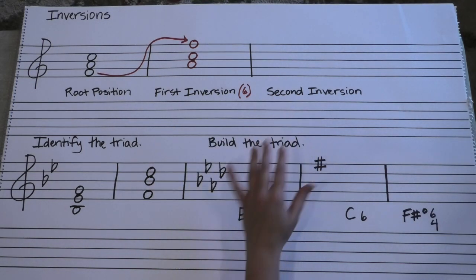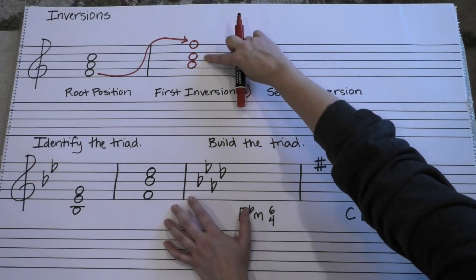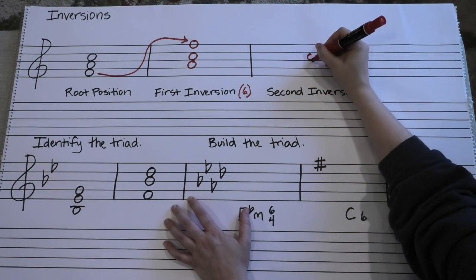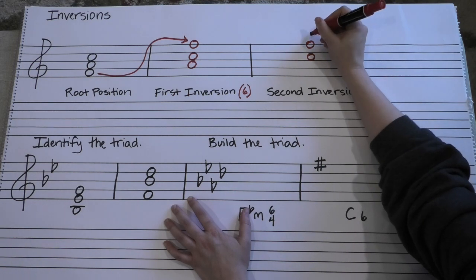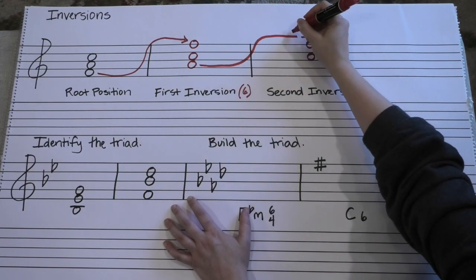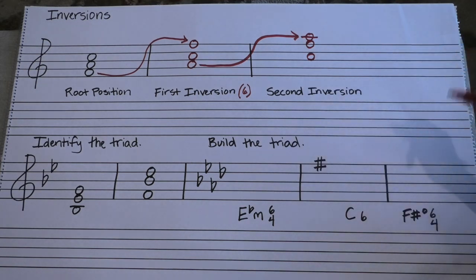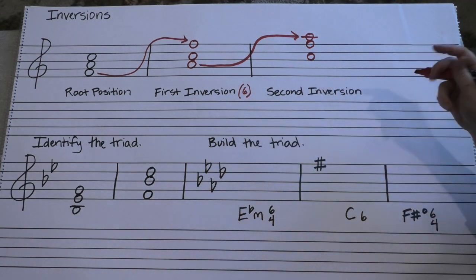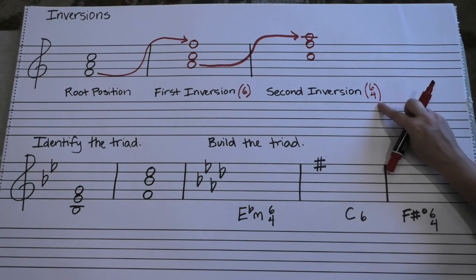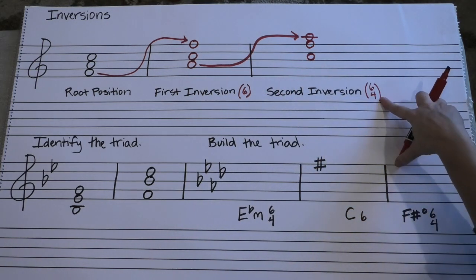There's a first inversion, and there's also a second inversion. Because we have three different notes, we actually have three different combinations for how they can be stacked. From here, we're going to keep the fifth and the root in the same position, and we're going to pop that third up an octave. When you see the gap — the fourth on the bottom with the third on the top — you're in second inversion. That symbol from figured bass in modern music is the symbol six-four. So if you see no numbers next to it, you know you're in root position; if you see a six, you know you're in first inversion; a six-four means second inversion.